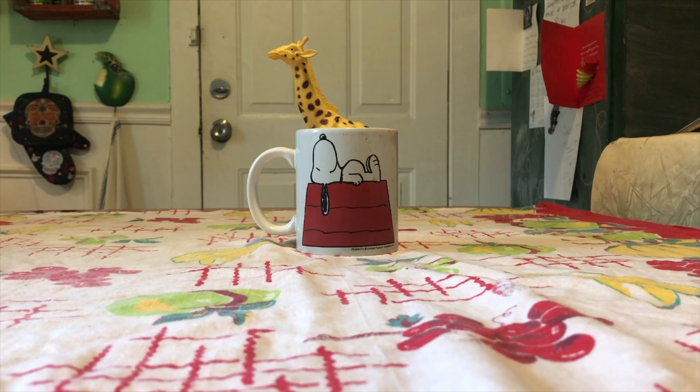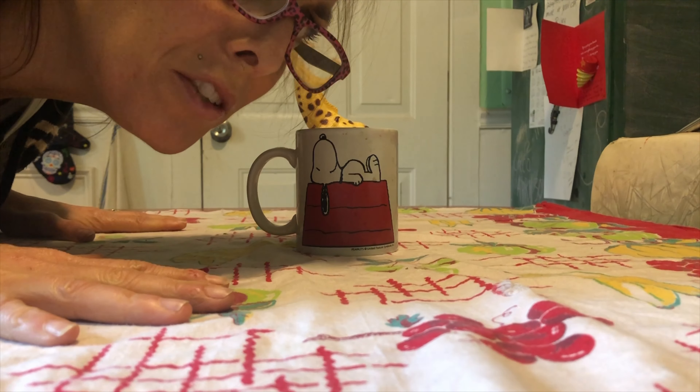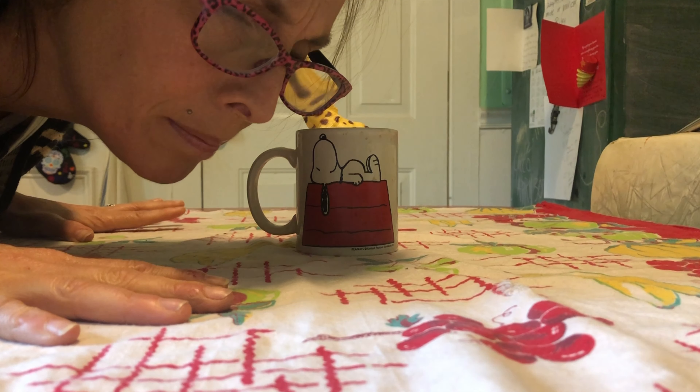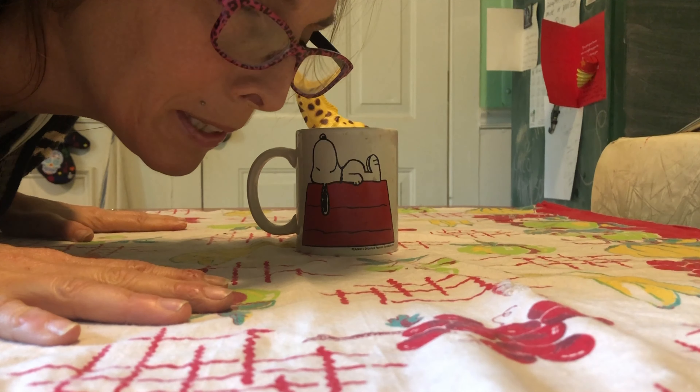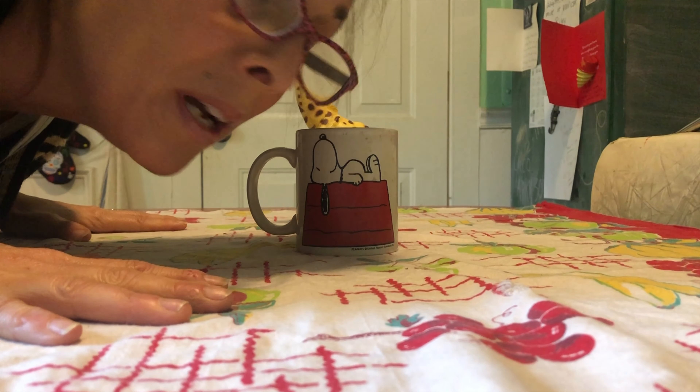Mmm, coffee! I can't wait to drink my morning coffee. Wait — how did a giraffe get in my coffee? It's not really a giraffe in my coffee, it's an optical illusion, and I'm gonna show you how you can do it.